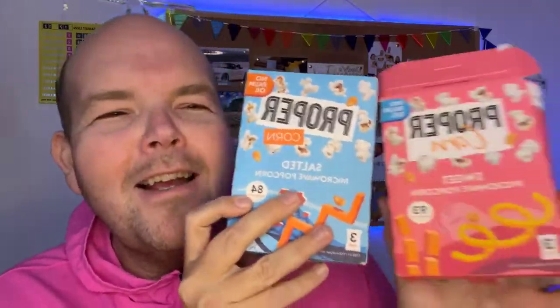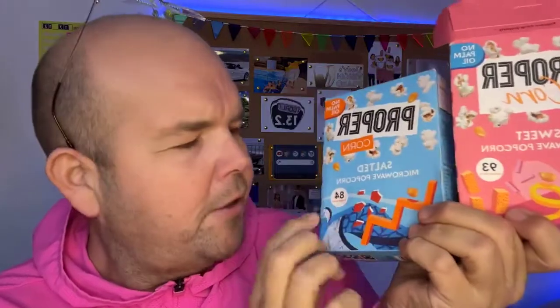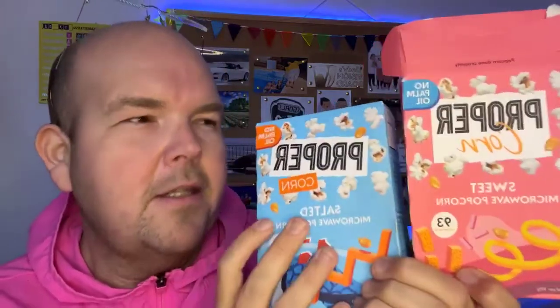A lot of people will be saying they just don't like salted popcorn — that's OK, there is a sweet version. Calorie-wise the difference is not massive, which is good news. The sweet version is 84 calories per serving versus 93 calories per serving for the cheaper sweet option. Ingredients-wise, there is real sugar and natural flavorings, and also extracts of rosemary. Who would have thought a bit of rosemary in popcorn would be delicious? These products are vegan, gluten-free, use natural seasonings, and are free from palm oil.